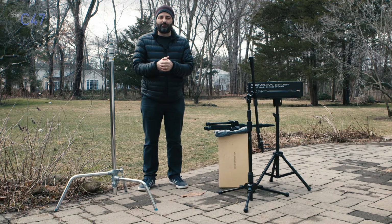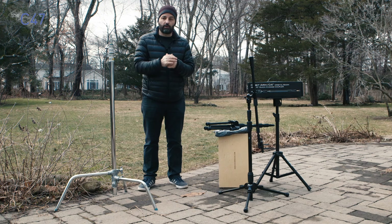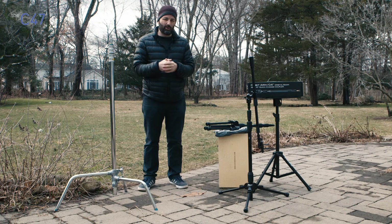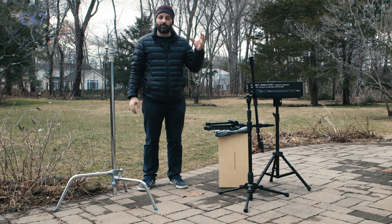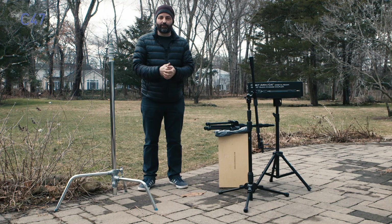Hey everybody, Jem Schofield here with the C47 and this is an overview of a product line that I've wanted to talk about for quite some time. I was going to shoot an episode back in December, maybe even as early as November, talking about this when I was at NAB New York and then at Government Expo, but it didn't work out because when I jump into a classroom and start to teach, all bets are off. I'm supposed to take social media shots and shoot behind the scenes, I try to shoot an episode and sometimes it just goes all to crap.